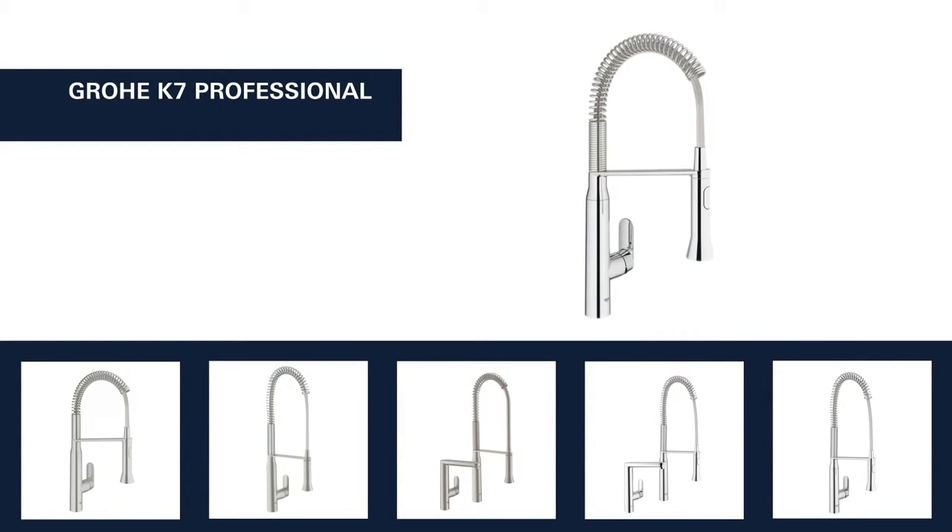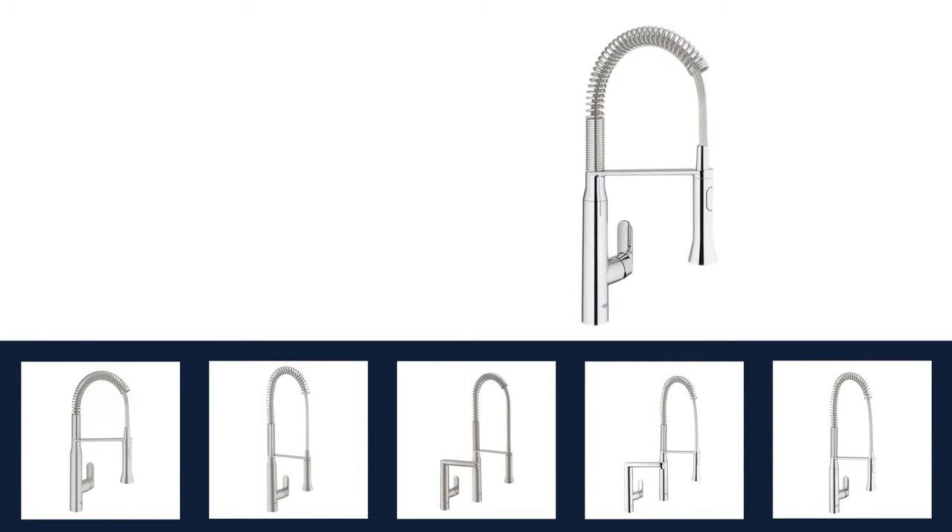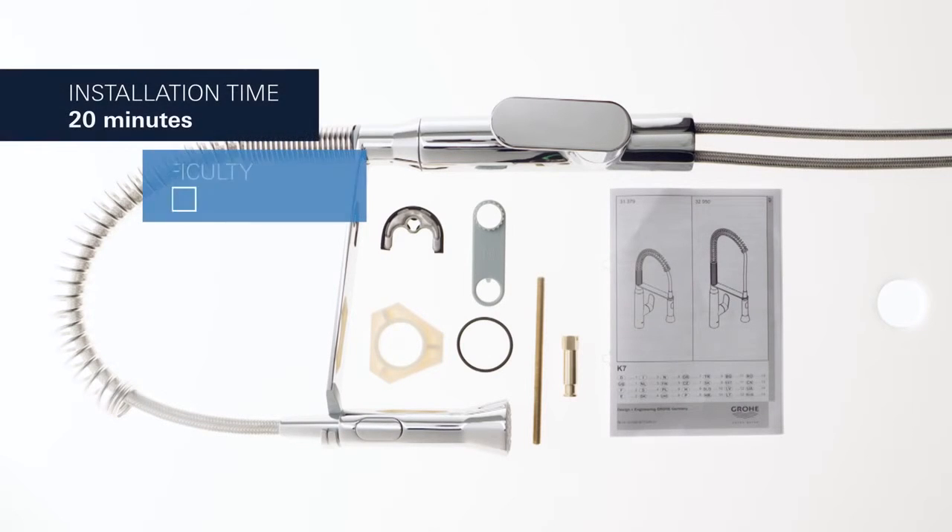The Grower K7 faucets are available with a pull-down spray, a separate side spray, or a professional spray offering a fine spray jet and a powerful shower jet. You can also choose between Grower Starlight Chrome and Super Steel Finish.